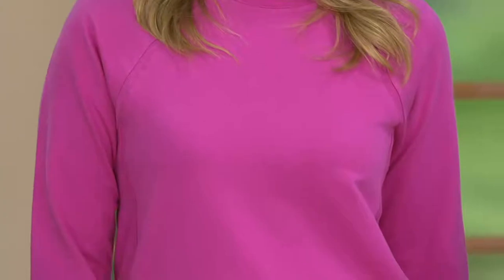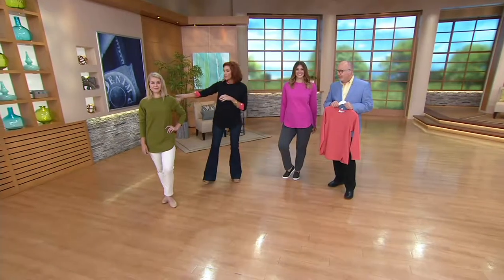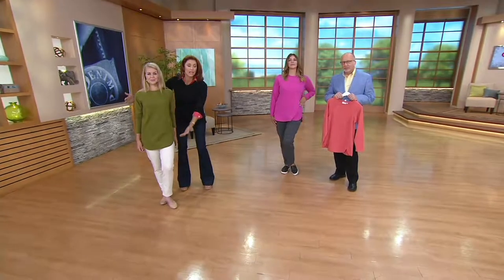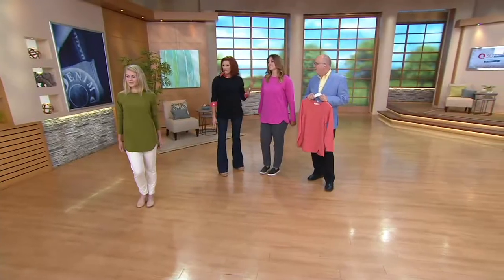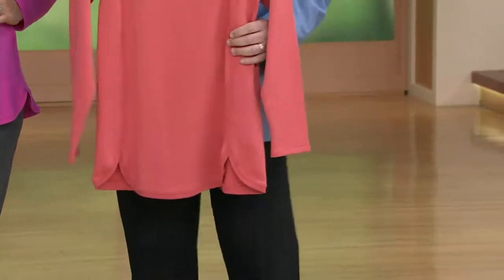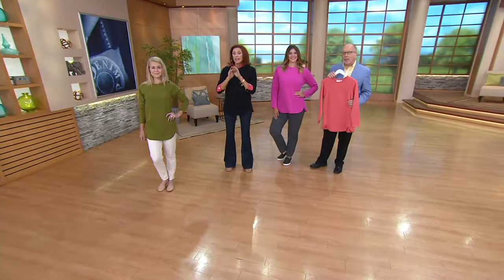This is getting limited, so let's run through the colors. We have a white — and I'm wearing the black. We also have Rich Olive, which is what Rachel's wearing. She's 5'3"-ish, little tiny thing — look how the length looks on her, really pretty. We have orchid pink, coral, Caribbean Sea — which reminds me of the teal family, last call on that one. And black and white.